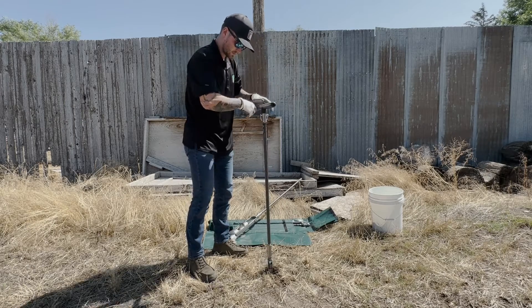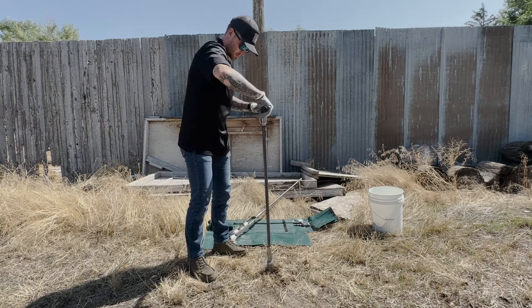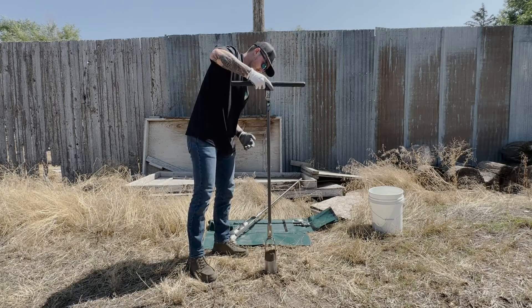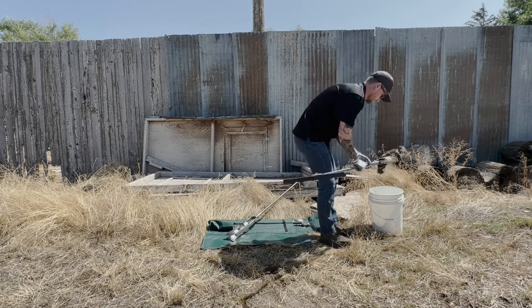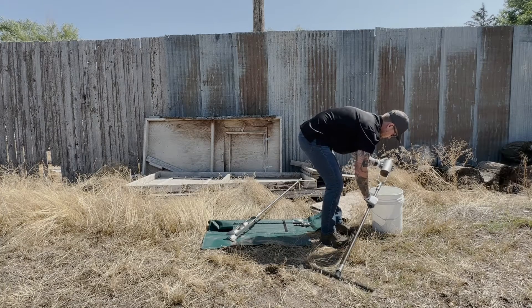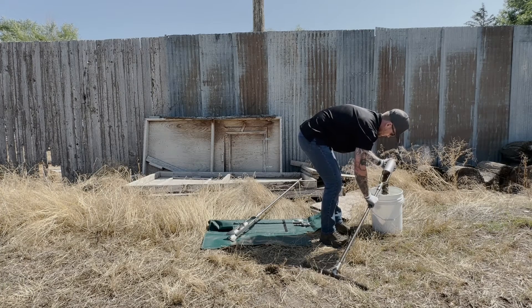In this video, we opted for the regular auger due to the soil conditions. The open bits of the regular auger allow for the entry of small soil clumps and relatively small rocks and particles.